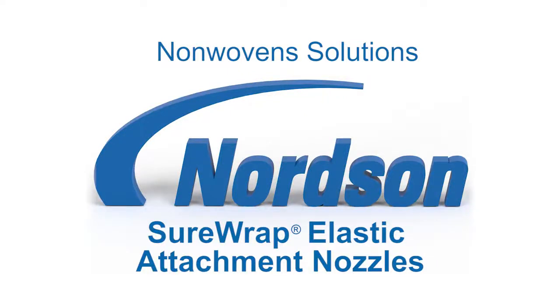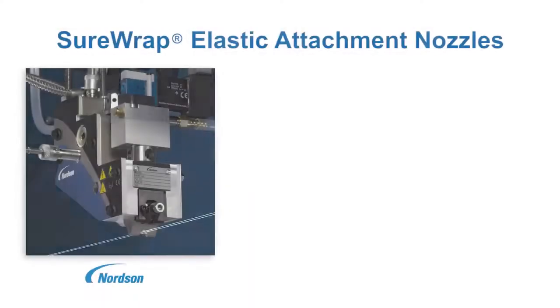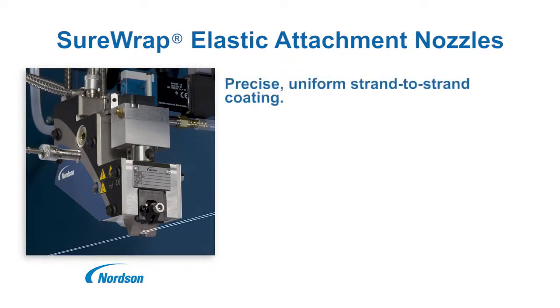Nordson SureWrap Elastic Attachment Nozzles for Nonwovens Applications. Patented SureWrap nozzles use integral strand guides and angular spray trajectory to deliver precise, uniform strand-to-strand elastic coating.